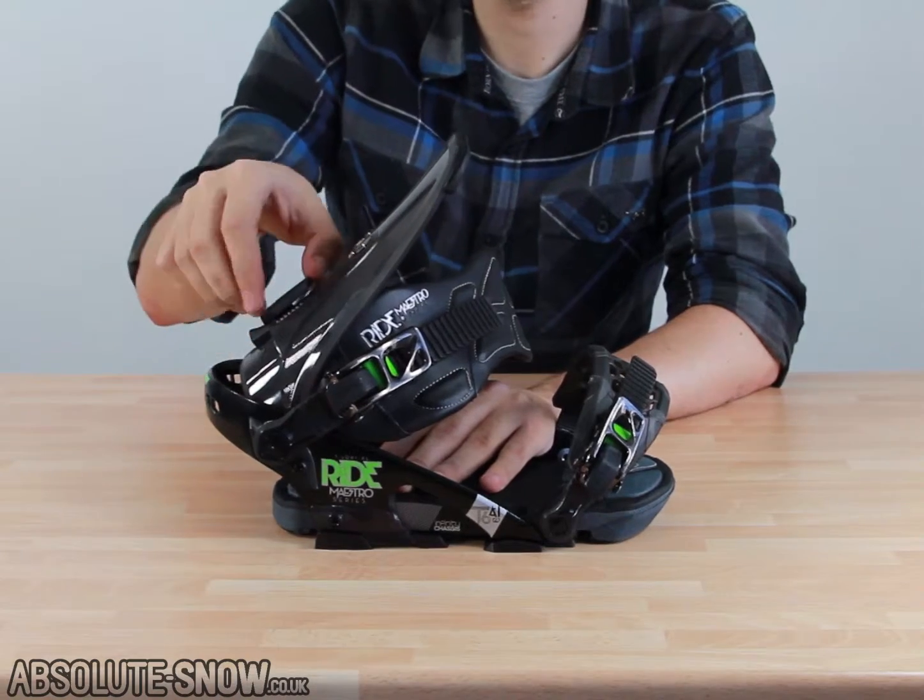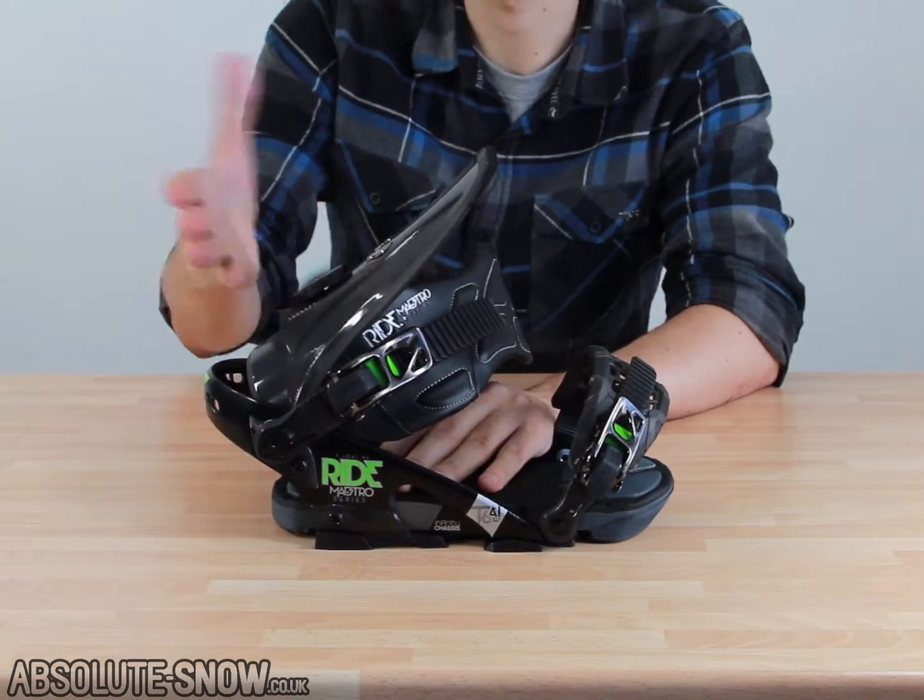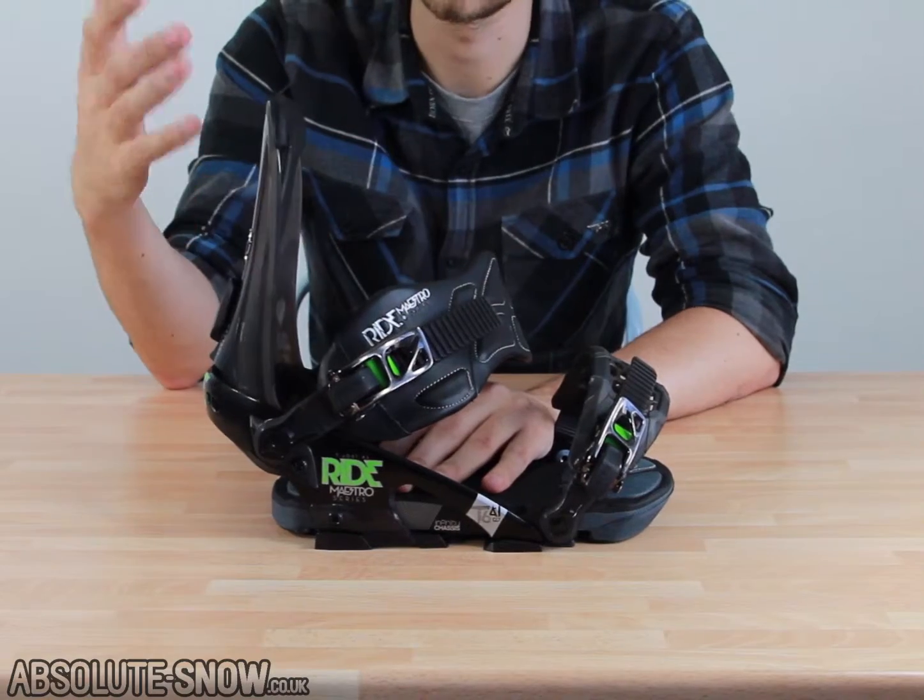Forward lean adjuster — extremely standard but very simple, works like a charm. Quick, easy, and good to use. That's the main thing.